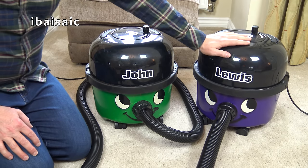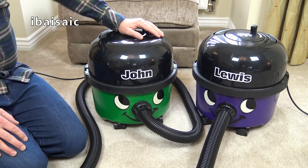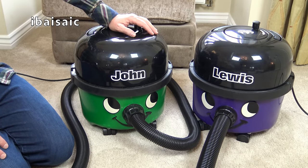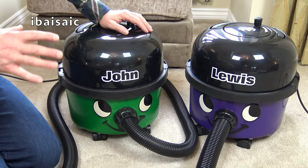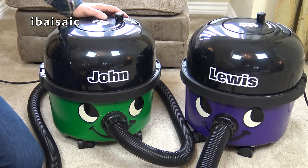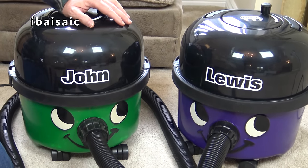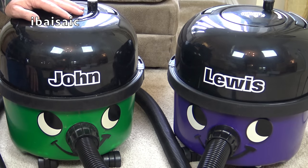That's it - this silly little video from a silly little man is over for the time being. I'm really happy with John, so John and Lewis are together at last. Thanks for watching, I hope you enjoyed this frivolous little video. One day - hopefully sometime this year - I'll get all my Numatics out, a multitude of colours and shapes. Please comment below, and I'll see you all very soon for the next video. Bye for now!